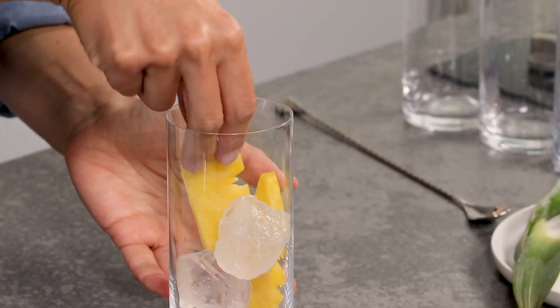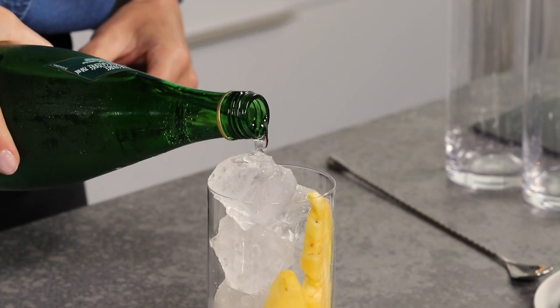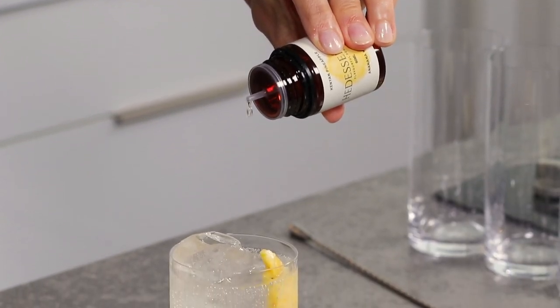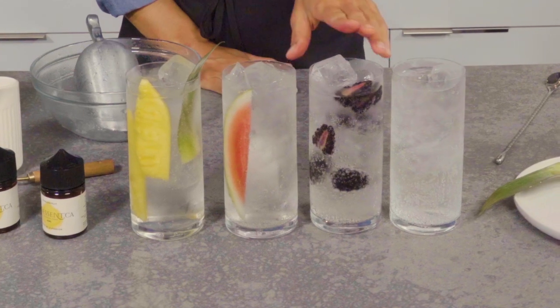Hey, I'm Sue and welcome to the Art of Flavor. Recently I picked up some canned hard seltzers and I realized I can make this myself. I want to show you just how easy it is. You just need a few simple ingredients and our flavors. It's way tastier and so much more cost-effective. Are you ready?